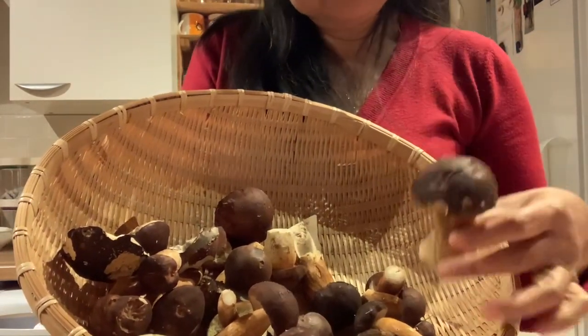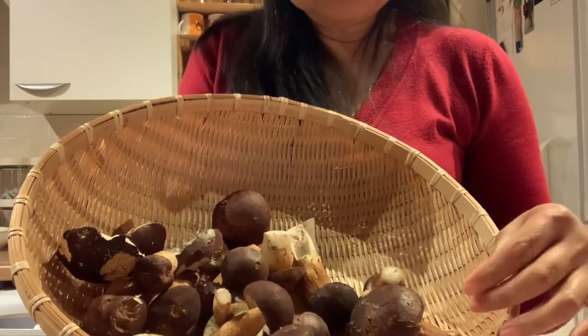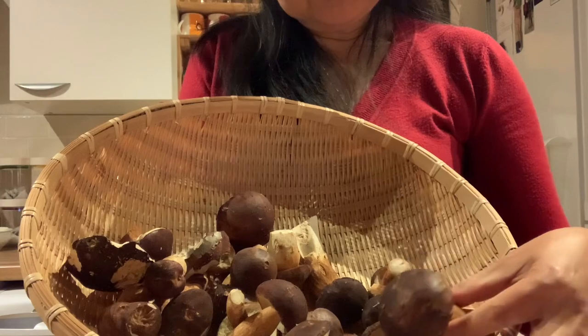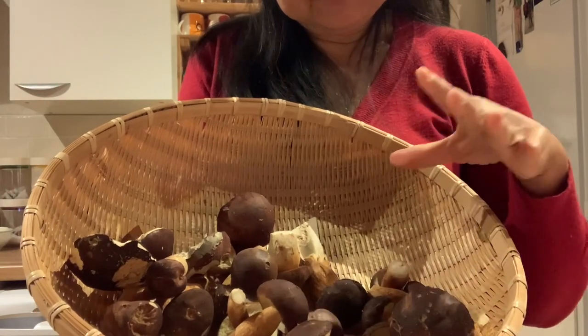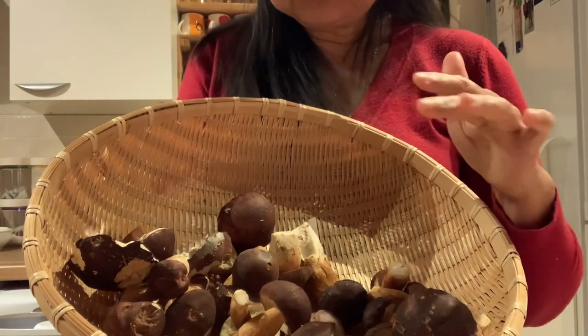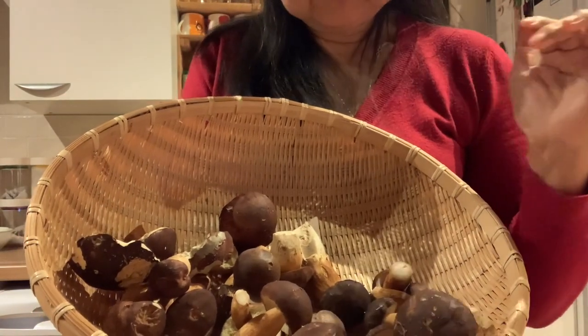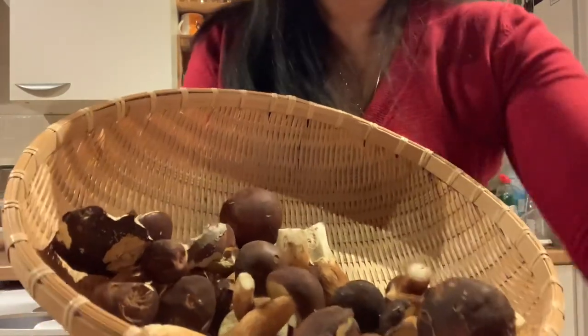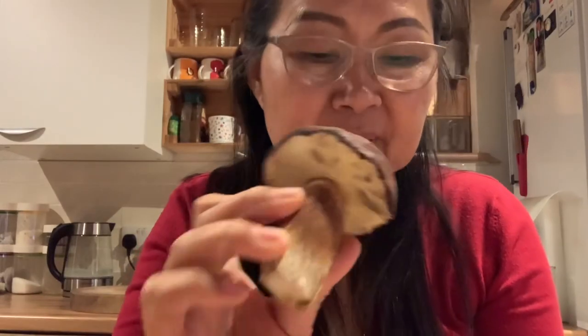I personally don't wash my mushrooms until I'm ready to cook them. So I'm going to show you how to brush them off. Basically just use any brush. I have a brush at home — you can use any clean brush, like a toothbrush or something. Now I'm going to show you how to clean your mushroom.